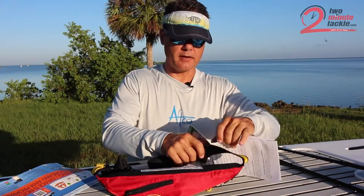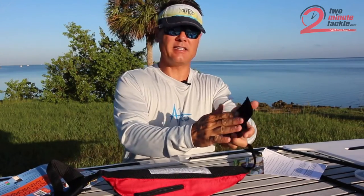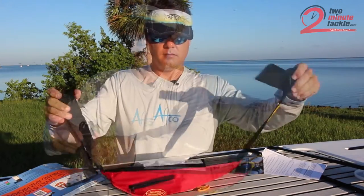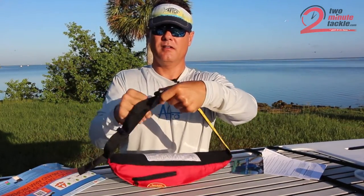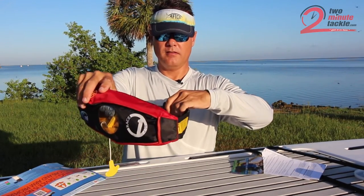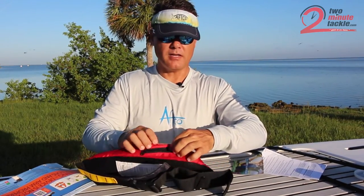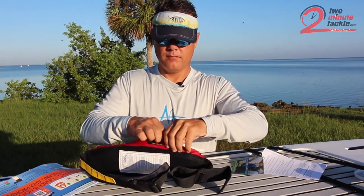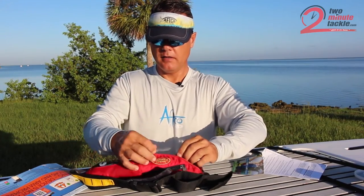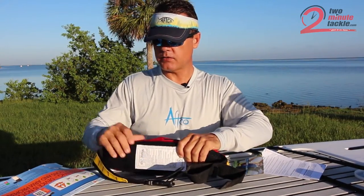A couple of things I really like about this pack. First off, it's got a nice wide strap — it's even got a padded strap where the buckle goes. So if you're not wearing a shirt, maybe just a bathing suit, that's not going to rub you raw. It's got a pouch up here on top — put keys, money. Don't think you're going to fit a phone in it, but you should have that in a waterproof bag anyway. This is a very compact and nice little setup.